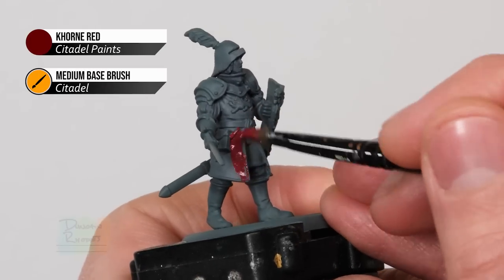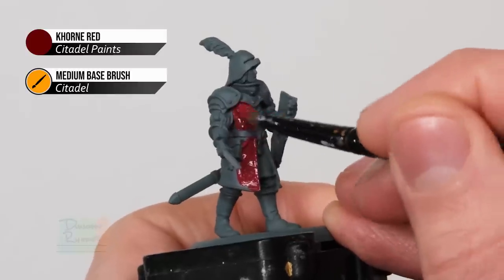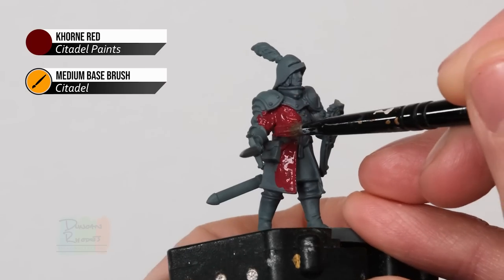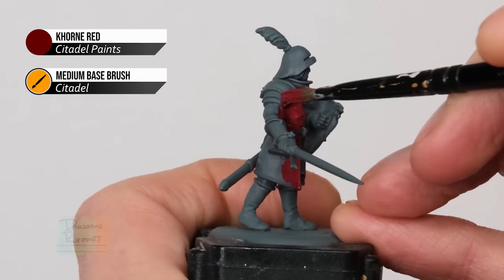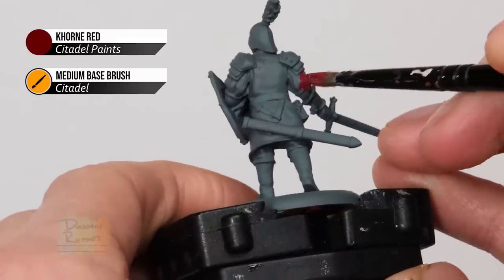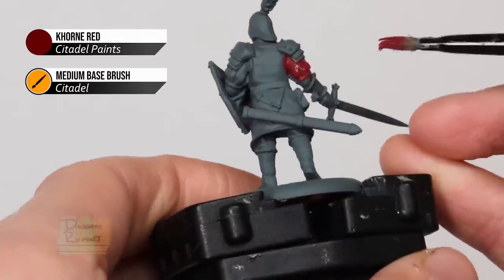Apply the Khorne Red all over that red surcoat - this is the main body of the miniature going all the way down, up across the chest, and down the arms. There are some slashes in the sleeves which we will paint later on, so don't worry about that detail for the time being. Do make sure that you get down to the little end of the sleeve that just goes along the elbow.